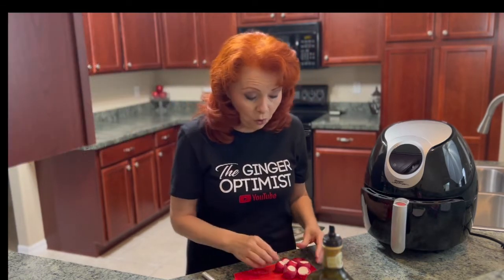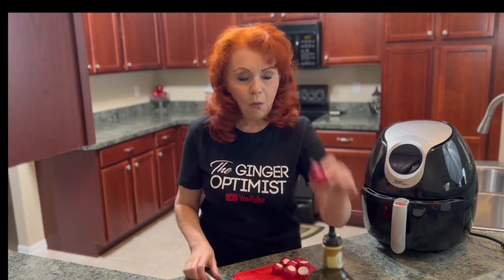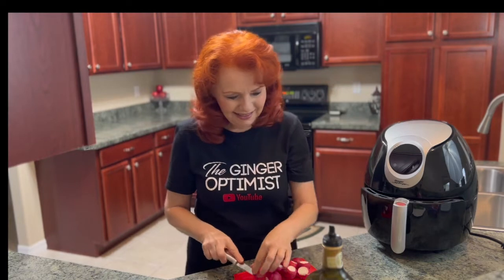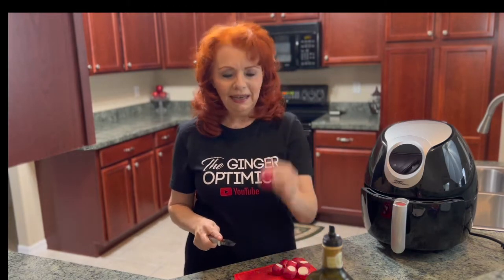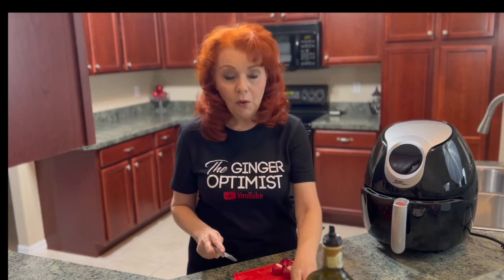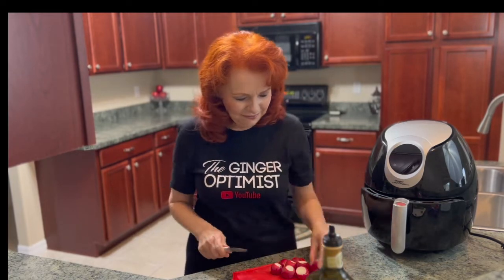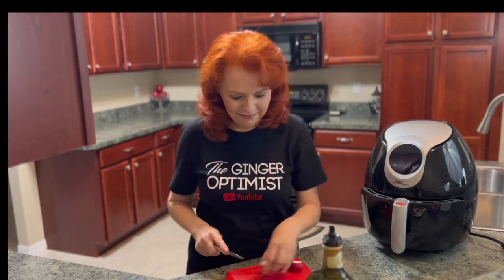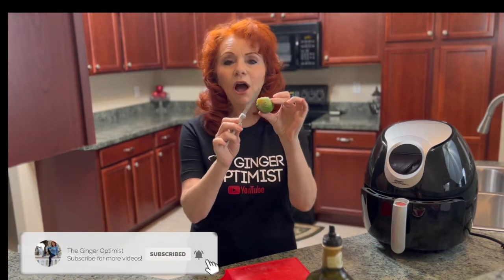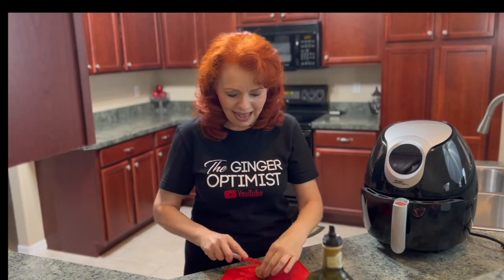I've already washed my radishes and I've got one more. I'm going to trim this little end off, and trim that end as well, then cut it in half. I've already trimmed the ends off of my brussels sprouts, and now I'm going to cut them in half.